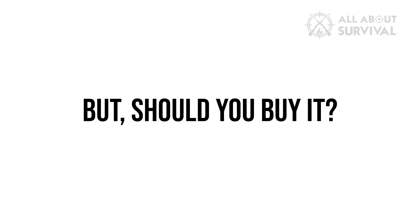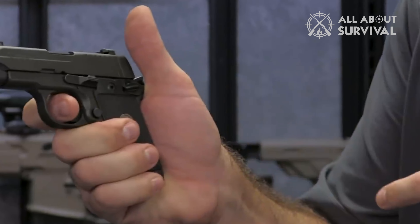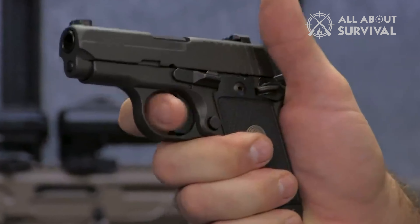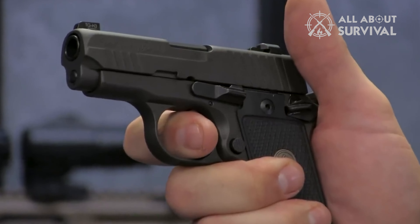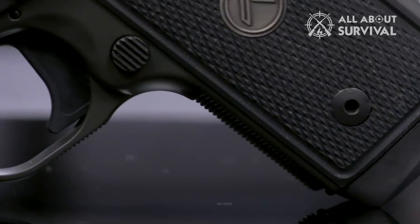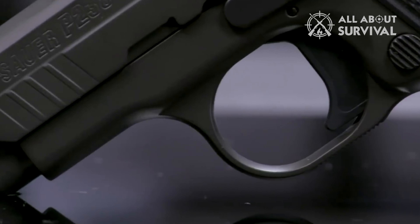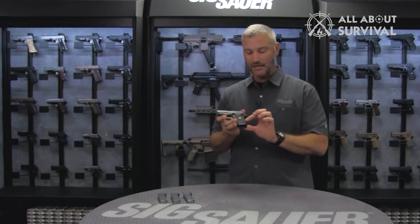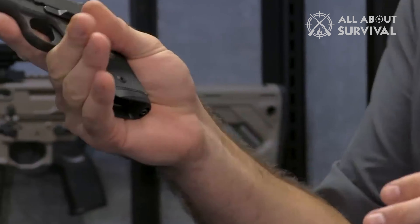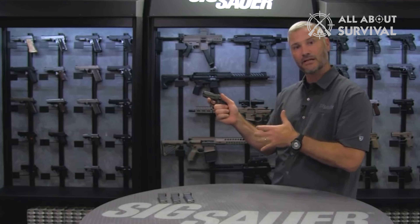But should you buy it? It is the question I did not want to answer, but could not complete the video without. It is a good gun, and you have heard my reasons. However, I hate to say it, but it is not the most practical purchase you can make in 2023. Sure, you might want to keep it just because of its elegant design and unbeatable accuracy, but then you look at the price tag and think again. Can't you get a better option for that hefty price tag? Exactly — you can, and that is why I would not recommend it to anyone looking for a subcompact gun for personal or home safety.